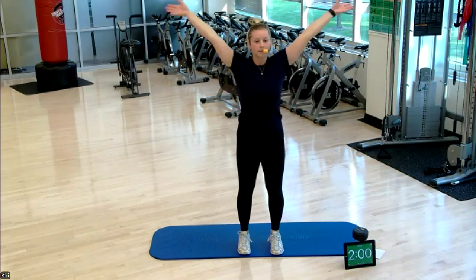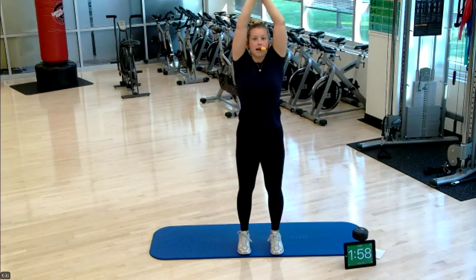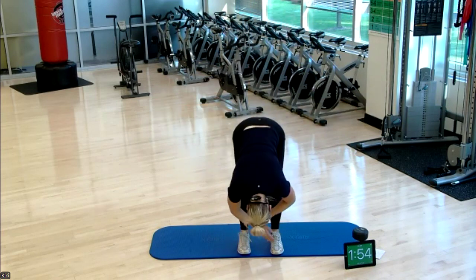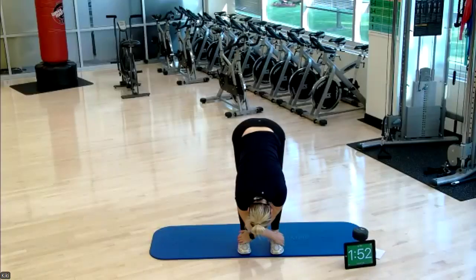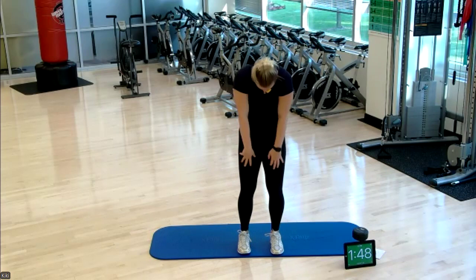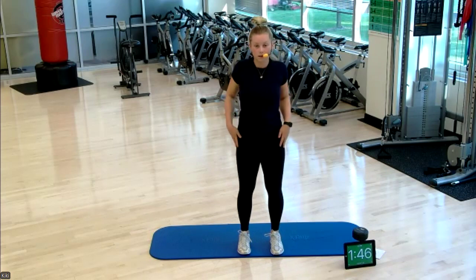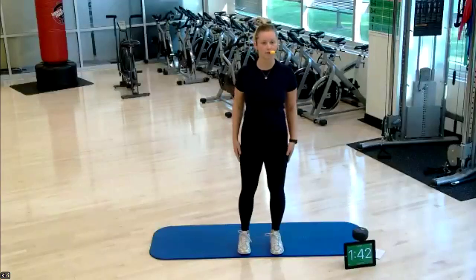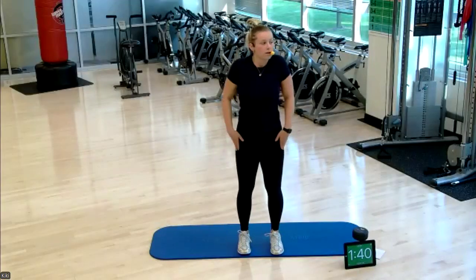Big inhale here and out. Diving that chest forward — bend those knees, make sure they're not locked out — and rolling one vertebrae at a time all the way back up. Let's do some shoulder rolls here before we move into that final fold.